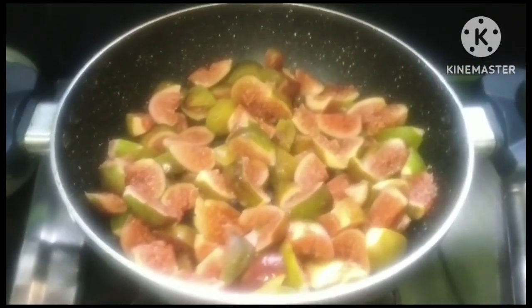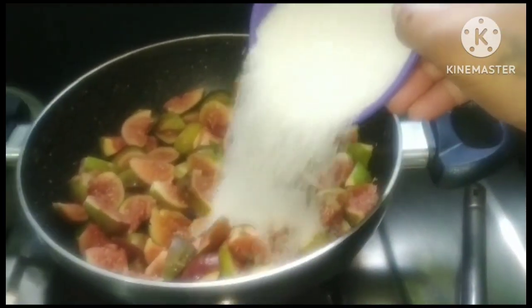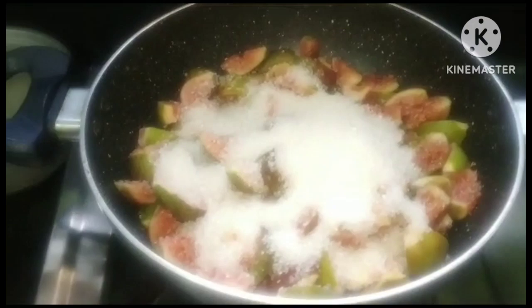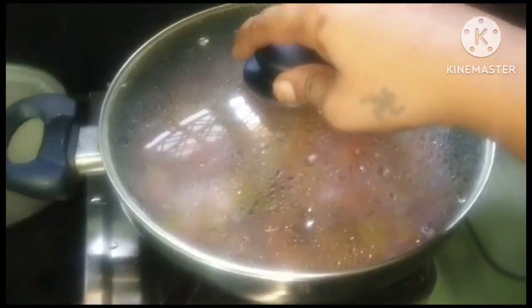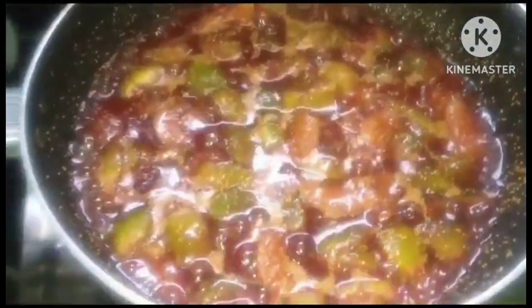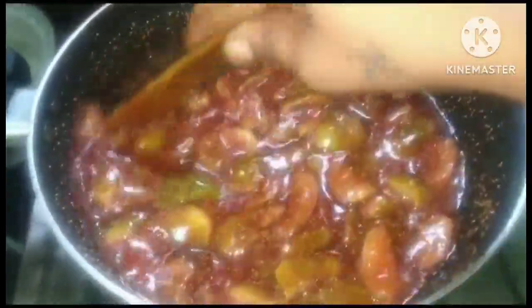You need to cook on the stove and put some sugar in the pan, then add some water. Put it in for 5 minutes, then put it in 1 jar and cook it for about 10 minutes, then cook it for 5 minutes.